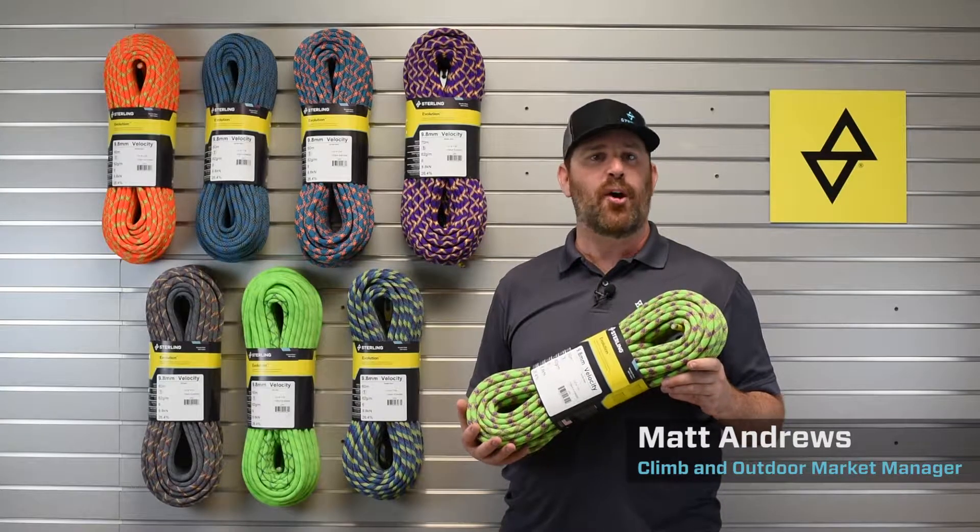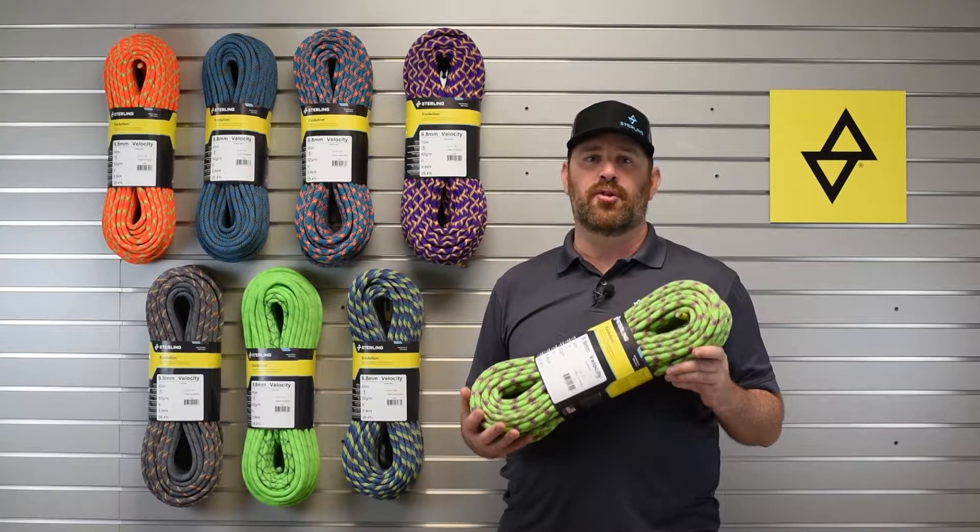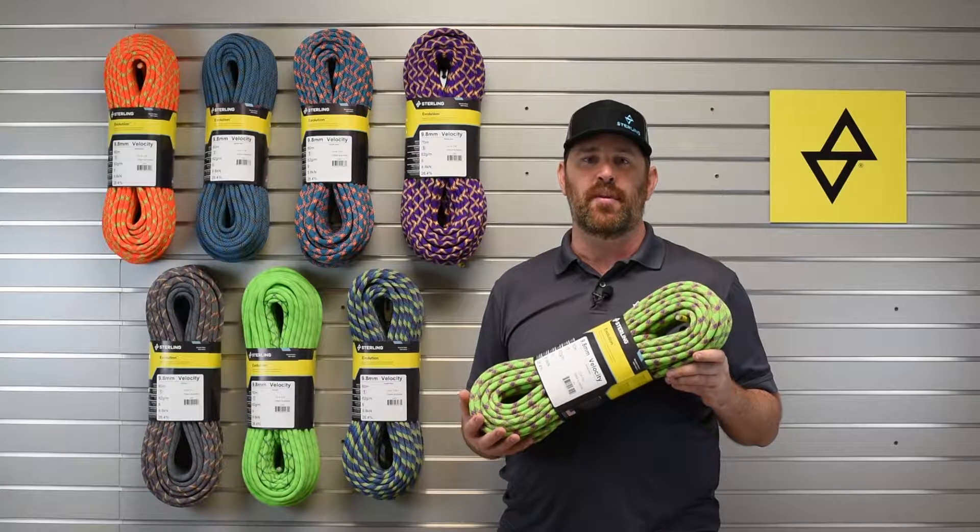Hi, I'm Matt Andrews, the Outdoor Market Manager here at Sterling, and I want to introduce you to our flagship dynamic rope, the Velocity.